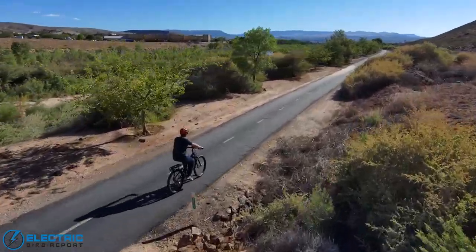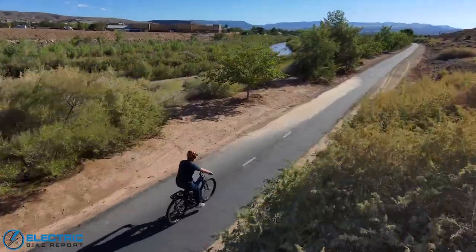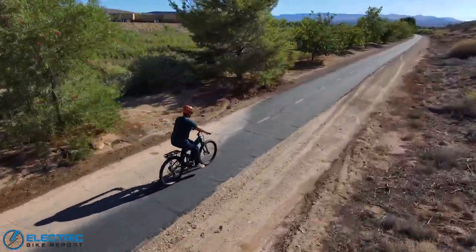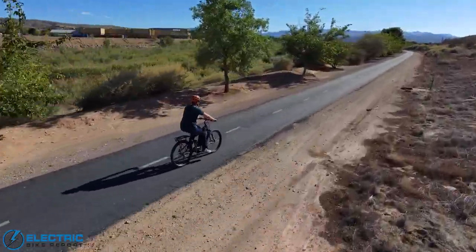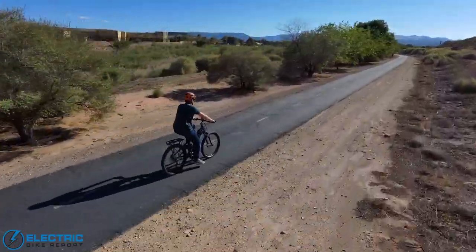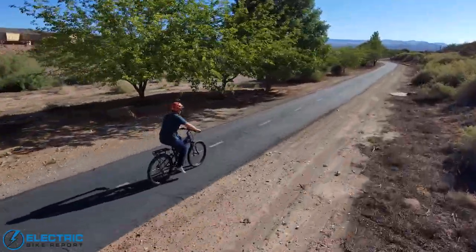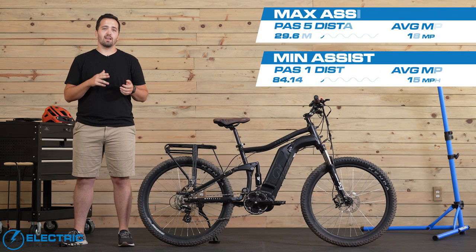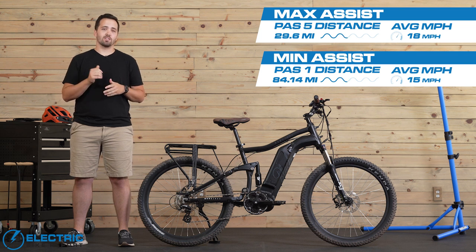The next test we put the Mod Black through was a range test. The EBR range test is done two different times: once on the highest level of assist and once on the lowest level of assist where it still feels like you're getting constant help from the motor. This gives us bookends for a rough idea of real-world battery range, and this is the test where the Mod Black truly shined. On the max power range test it got about 30 miles, about an hour and a half of ride time at an 18 mile per hour clip. On the minimum pedal assist range test, we got an astounding 84 miles — almost six hours of ride time at a 15 mile per hour pace.